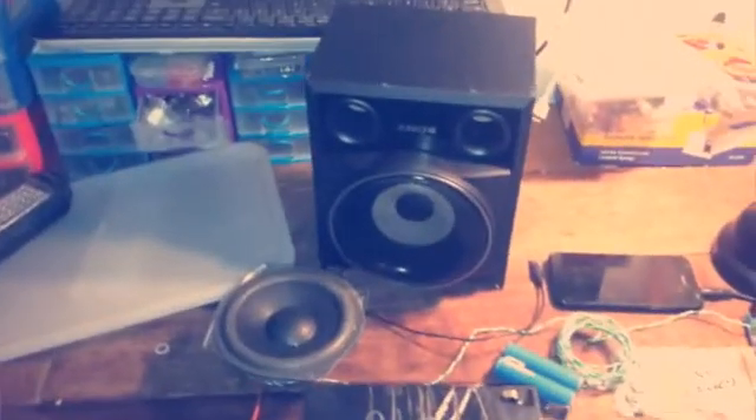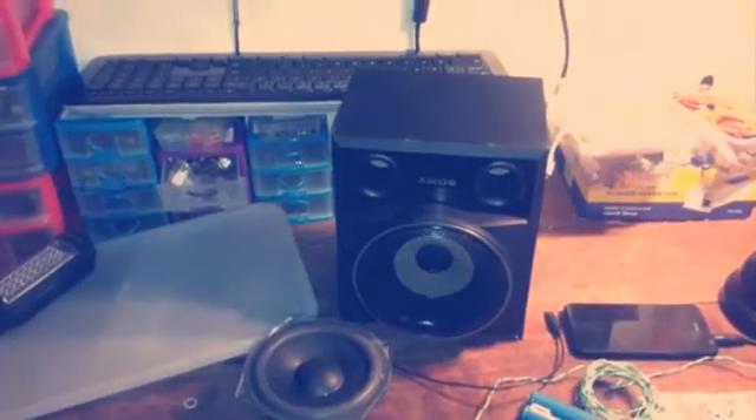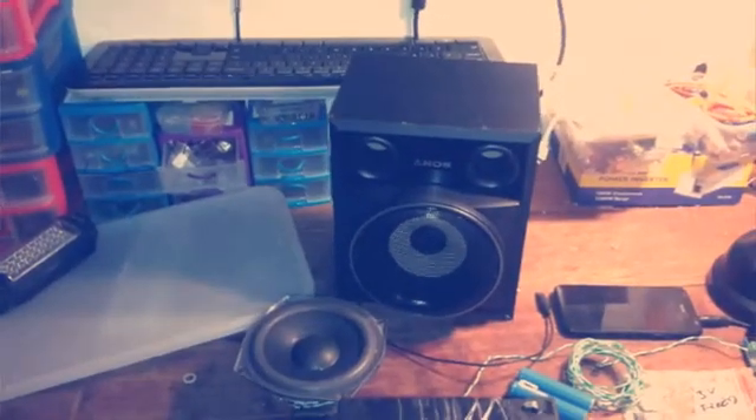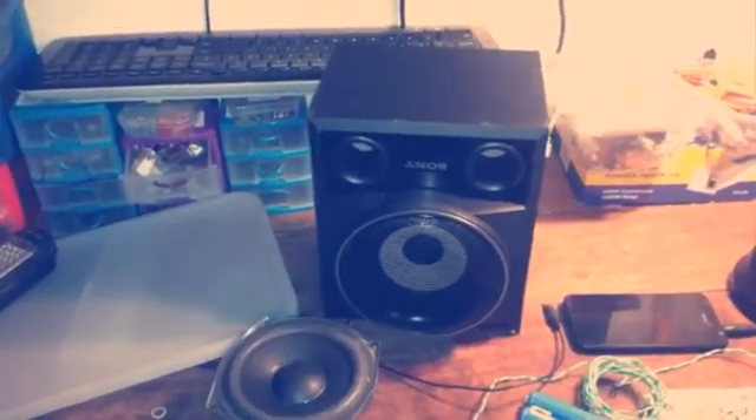Hello YouTube, my name is Sean. I had this Sony speaker lying around in my garage for a while and I thought maybe what if I can build something cool with it — a portable USB Bluetooth boombox.